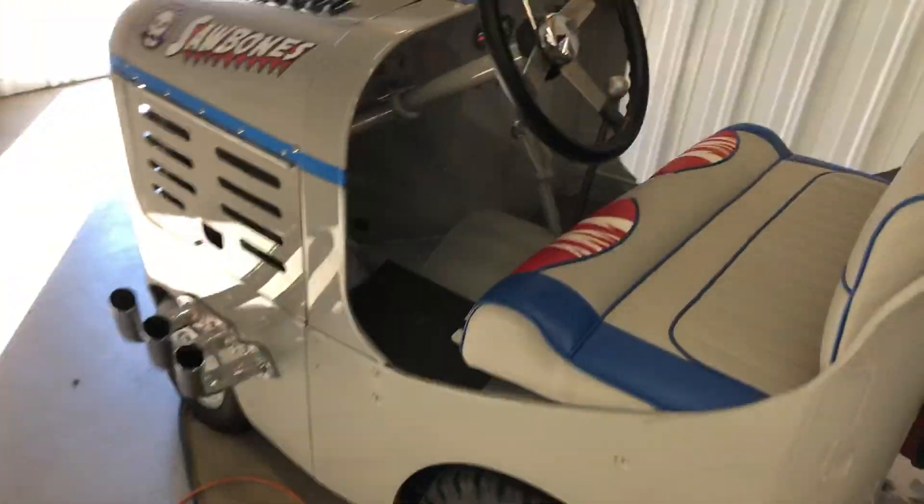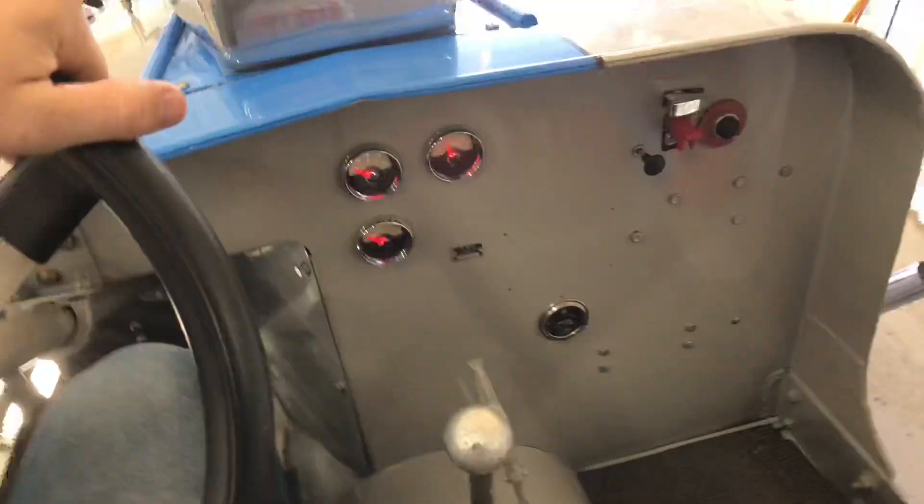I've got to move the 47 Clark tug today. This thing has a little tiny four-cylinder Rochester updraft carb.